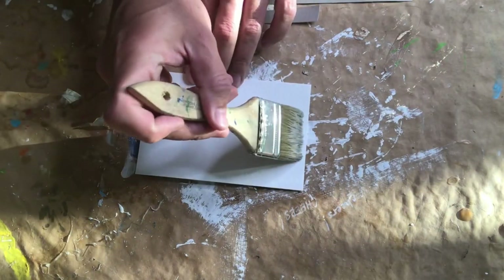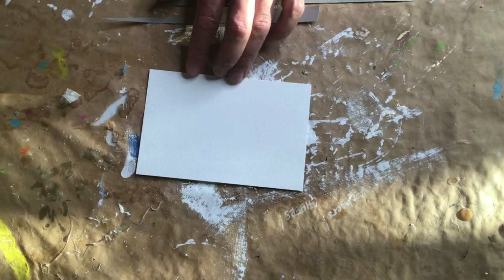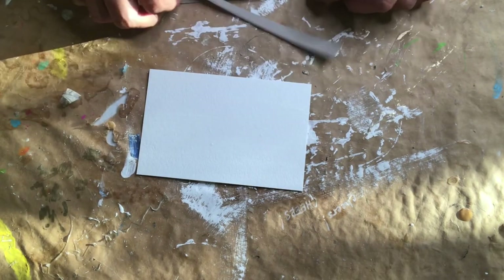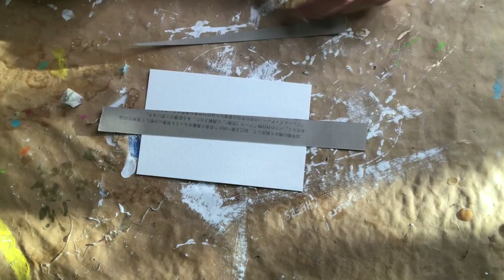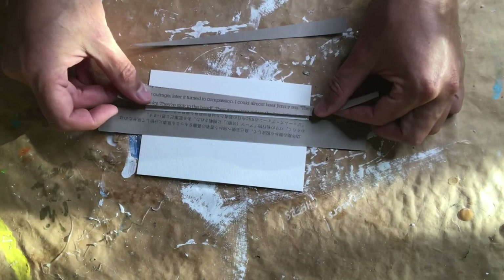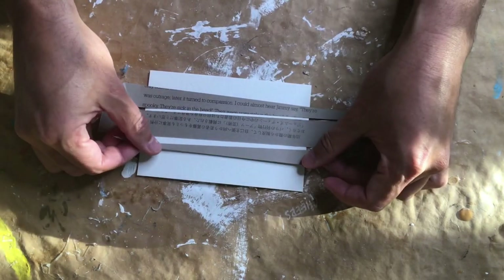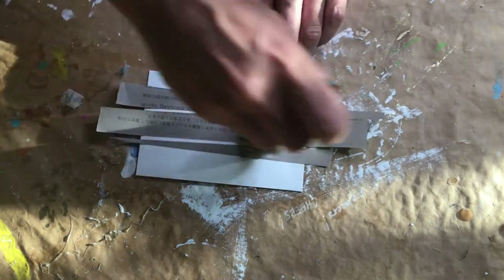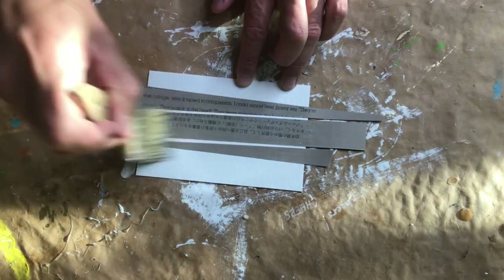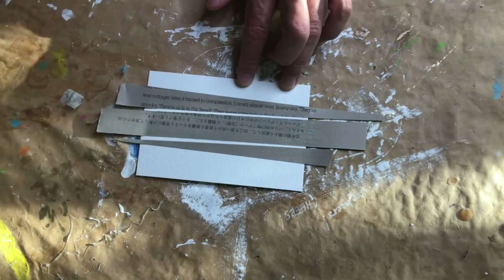Now we're going to decoupage some of those strips onto each postcard. I thought it would be nice to place those strips horizontally across the postcard, which will show up as a darker background against the letters that we'll be adding a bit later. I'm adding a bit more decoupage glue to the top of those strips and we'll let it dry for the next step.